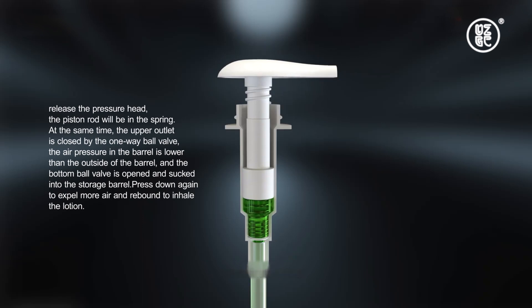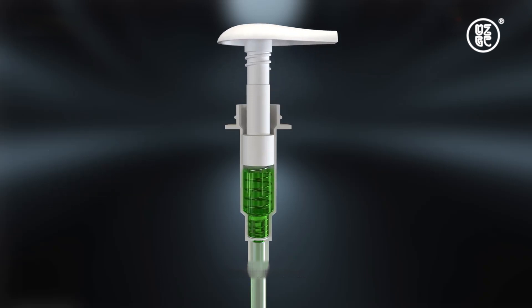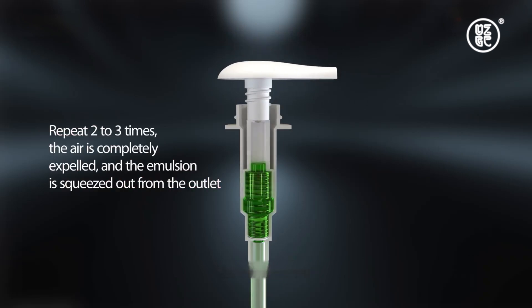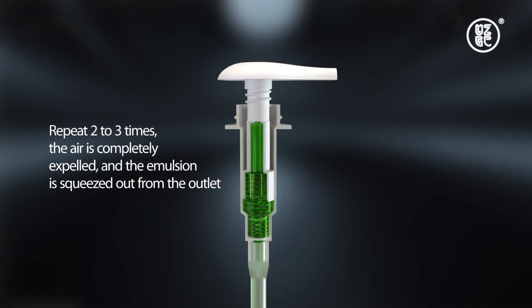Press down again to exhale more air, and rebound to inhale the lotion. Repeat two to three times until the air is completely expelled and the emulsion is squeezed out from the outlet.